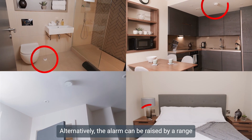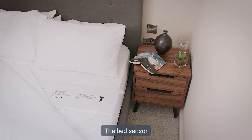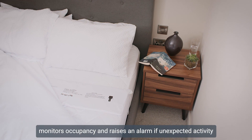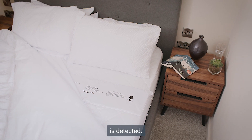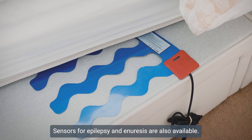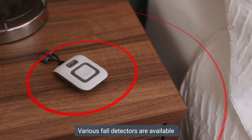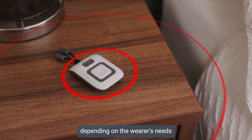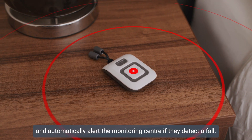Alternatively, the alarm can be raised by a range of sensors around the home. The bed sensor monitors occupancy and raises an alarm if unexpected activity is detected. Sensors for epilepsy and enuresis are also available. Various fall detectors are available depending on the wearer's needs and automatically alert the monitoring centre if they detect a fall.